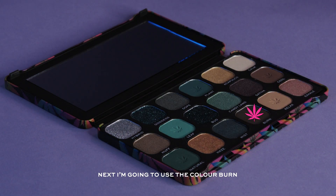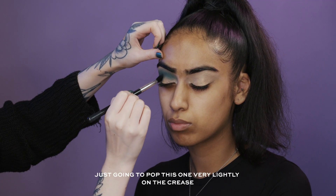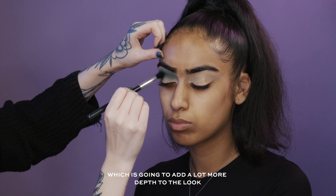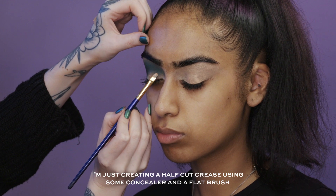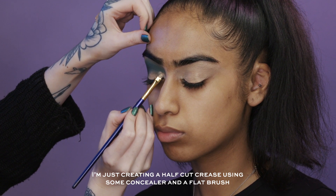Next I'm going to use the colour Burn, popping this one very lightly in the crease — it's going to add a lot more depth to the look. And I'm just creating a half cut crease using some concealer and a flat brush.